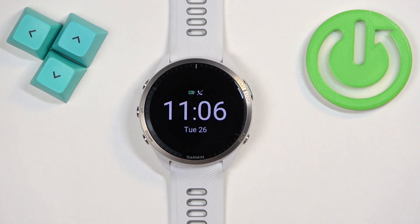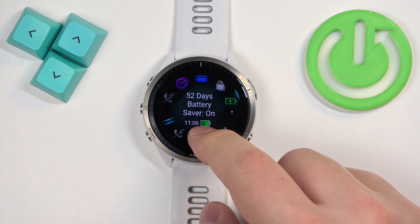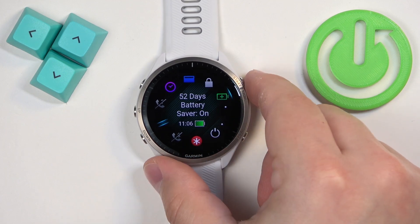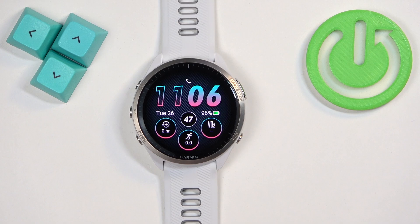If you go back to the watch face, that's how it looks when battery saver mode is enabled. To disable it, open the control menu, select the battery saver icon, tap on it or press the start button to change the status to off, and then press the back button to go back to the watch face.